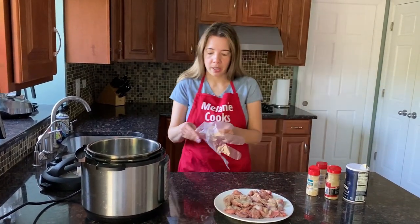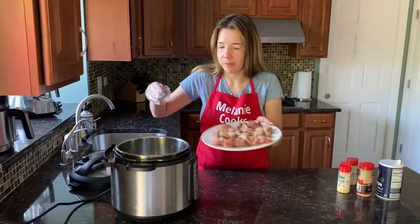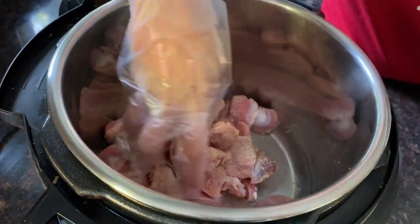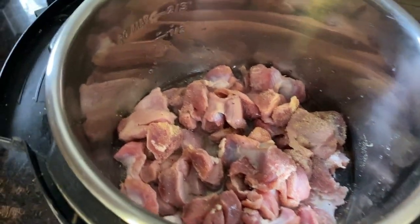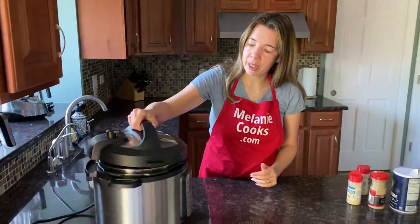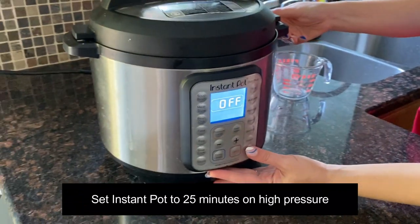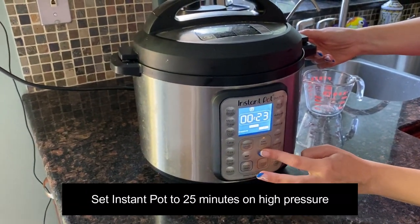Now put the chicken gizzards in the Instant Pot and close the lid, turn the valve to a sealing position, press the pressure cook button, and set the time to 25 minutes on high pressure.